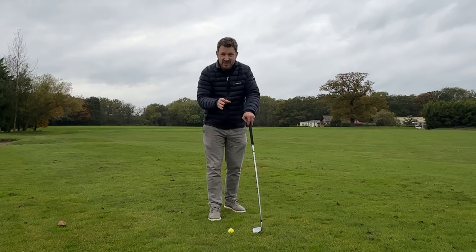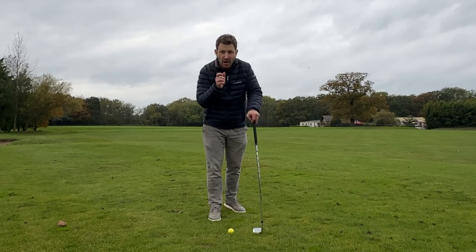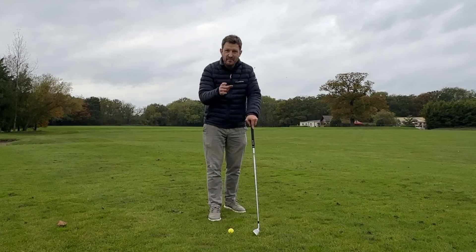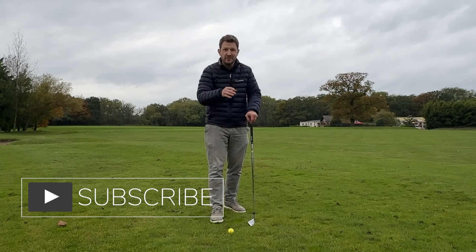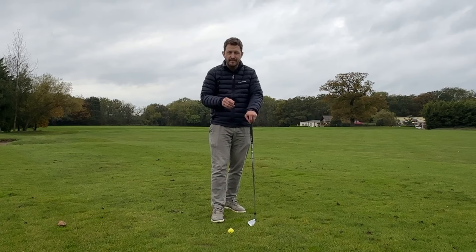Let's face it, and you'll be the first to admit, amateur golfers make a lot of mistakes. But for me, this is the most important one and the main one that I see pretty much in my day-to-day of coaching, right here.